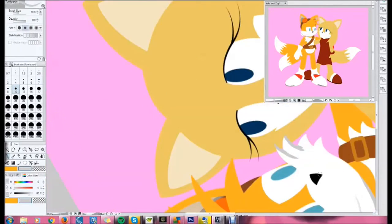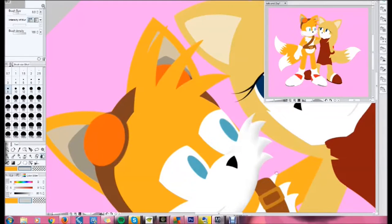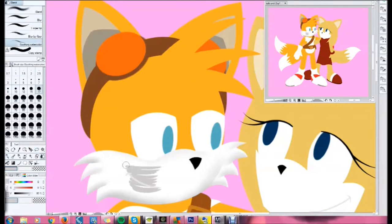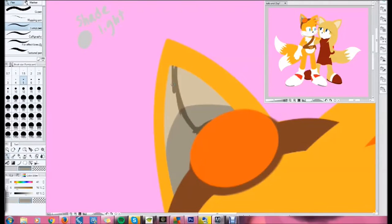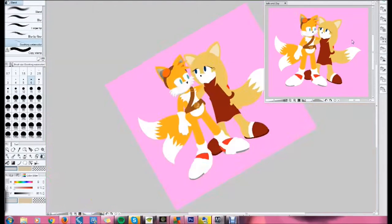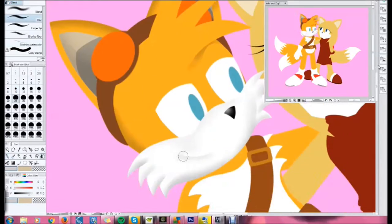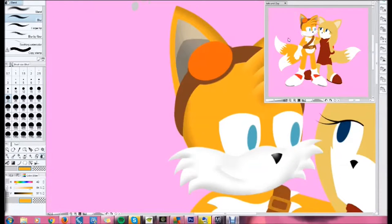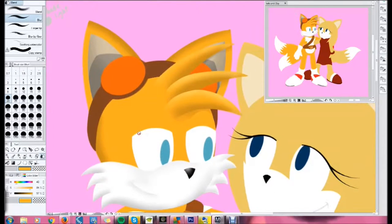Now I'm at the shading stages. The layer is on Multiply and it's clipped, so I'm just taking the color and using the blur tool to get that nice gradient effect. Tails' hair is not the easiest for me, but that's the style I do with his hair — the bent shapes at the front are just hard for me.